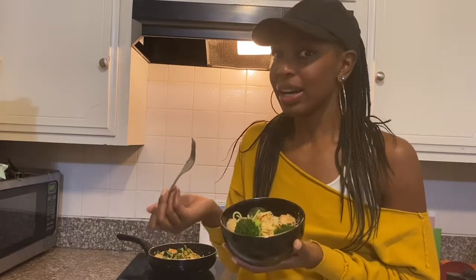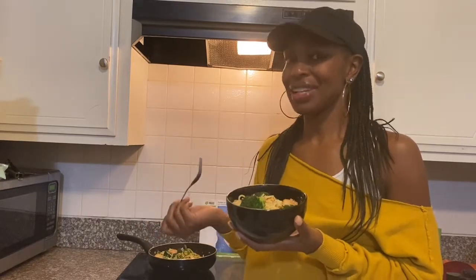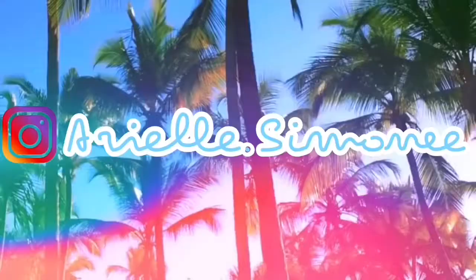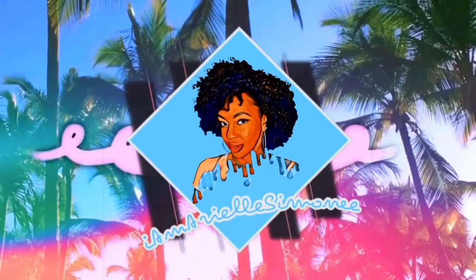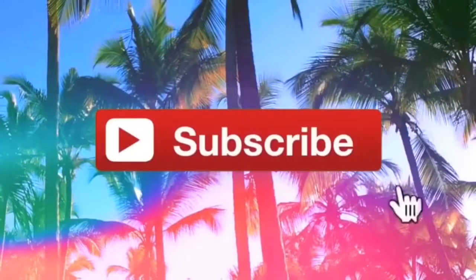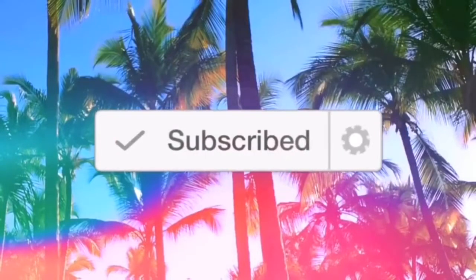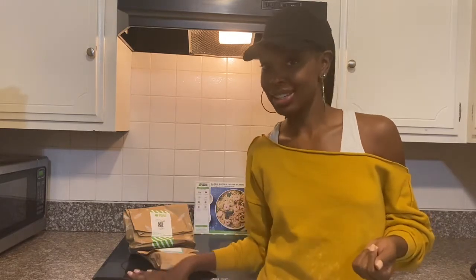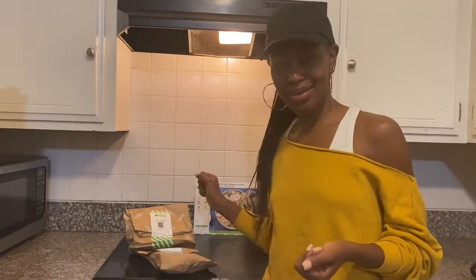I can't believe I got it out of a box and just made it on my stove in 30 minutes or less — wow! What's up YouTube, this is your girl Ariel Simone and I am here with my Hello Fresh meal, the first one I'm ever about to cook. So let's dive in and see what I got here.